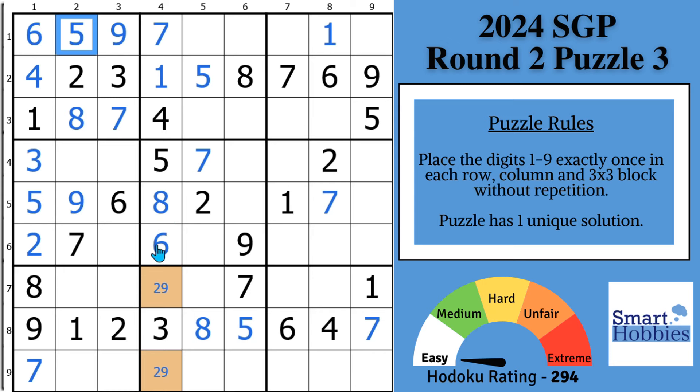Do you think tip number four about naked singles will reduce your solve time the most? Let me know in the comments — I answer everyone. You've still got two more tips to go. Just like tip two, we can now put pressure and restriction on block two — we just solved the five, nine, and eight, so there's more pressure here.